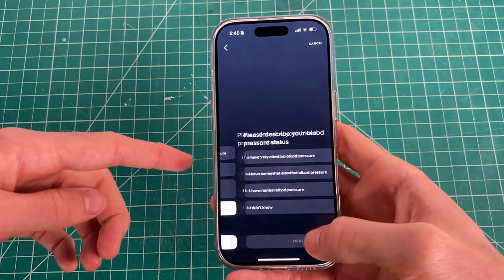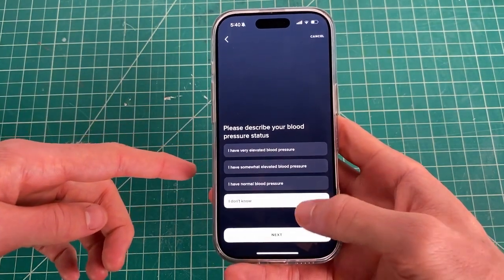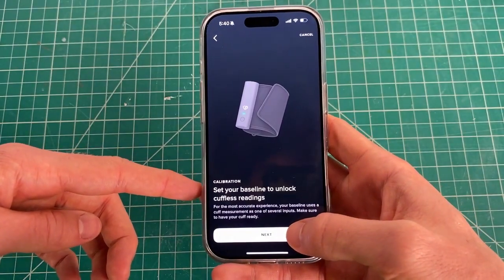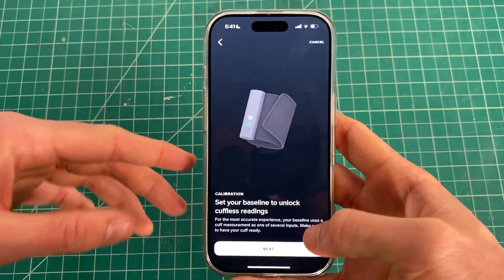Once you've made it through the guide, it may ask you a few questions. You can click 'none of the above' or 'don't know' if you're unsure. Then you click accept to the terms of service. The next screen recommends that you have a cuff.